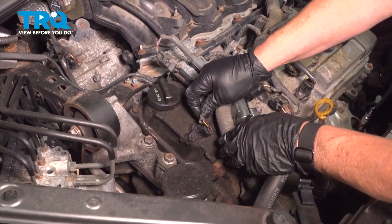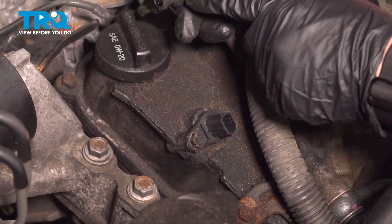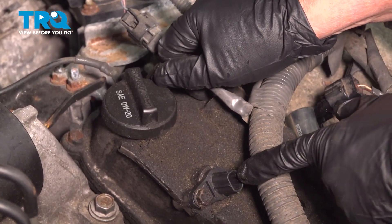We're going to take the connector — it should be two wires — squeeze the trigger and pull up. There's a little tab right there, and that's the sensor.